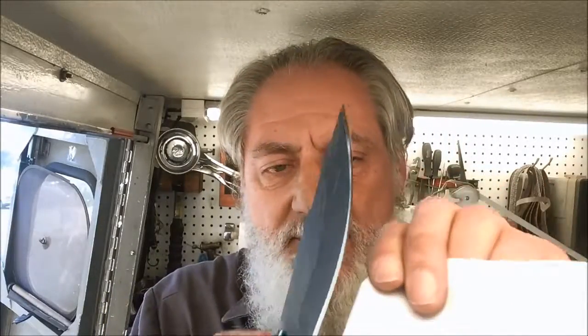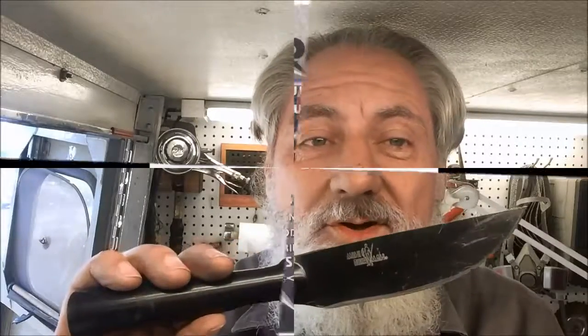One good way of testing to see how sharp you've gotten it is to double up a piece of paper like this. If you can go through it like that, you've got a pretty good sharp knife. And that is what makes the world go around here — Blade Runner Tool Sharpenings Before and After. Hope you enjoyed the video. Give us a like on Facebook and subscribe to our YouTube channel. And remember, with Blade Runner, there is never a dull moment.